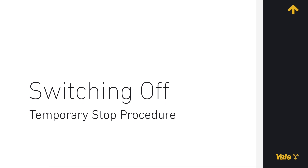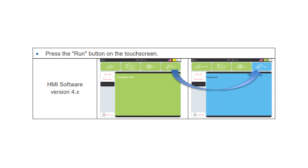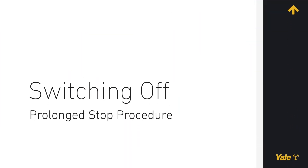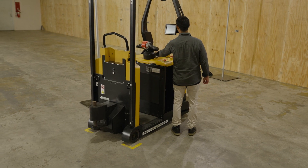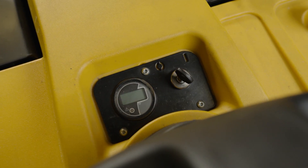Temporary stop: switch the robot to manual mode if it is not already. Move the robot to a safe area if it is not already the case, or cordon off the location. Prolonged stop: perform a temporary stop. Turn the on-off key counterclockwise to the off position. Remove the key. All power is now disconnected from the robot.